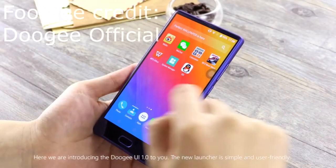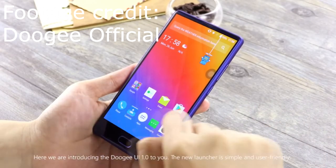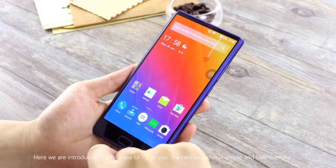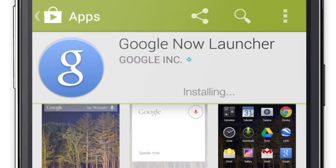The UI the phone came with was Doji's custom version of the Android 7.0 operating system, and their version was clearly not designed for the North American audience. I ended up wiping off that launcher and replacing it with the Google Now launcher, which I think fits the phone nicely.